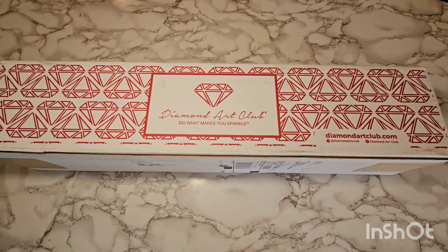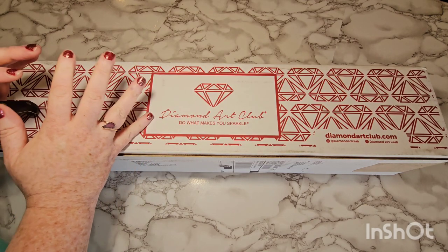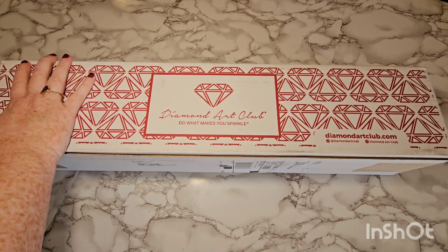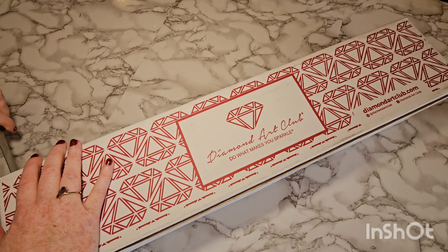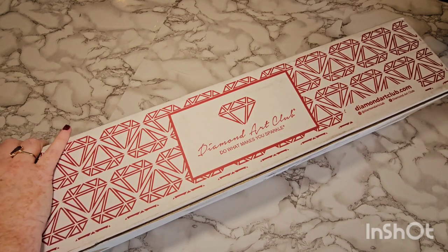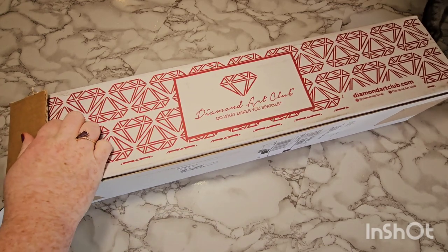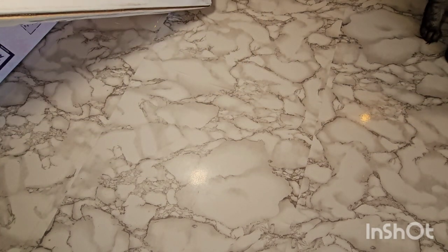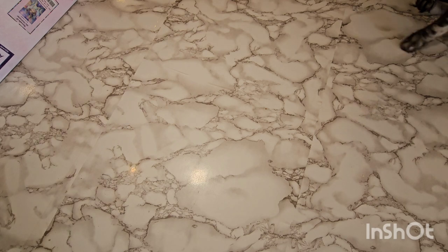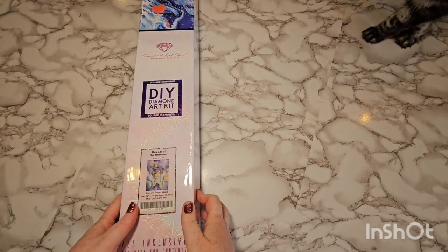I believe I know what's in this box. When I first started diamond painting — I actually just started back in like November, so it's literally been just a couple months — but when I stumbled upon Diamond Art Club there was a particular painting I really loved. It was out of stock; it coincides with another one of my hobbies. It was just recently restocked and this should be it. I also ordered pens and tips but those may be in my mailbox — this was on my porch.